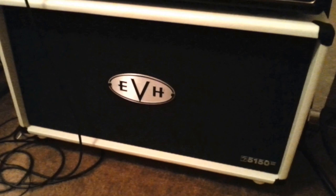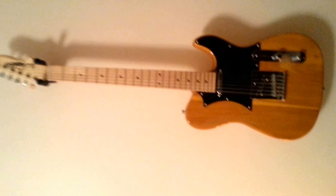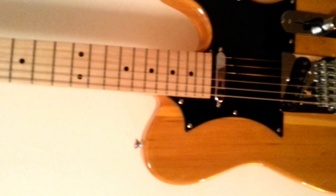Up here we have another Legator — this is a Legator Telecaster model, which I refer to as Prince Macchio. Prince always played a butterscotch Tele, and Ralph Macchio played one that was close to that color in Crossroads — another Crossroads reference. I have had this pickup swapped out from the original Legator to a Seymour Duncan Quarter Pound pickup, and that thing sounds amazing. It is so thick and ballsy — just absolutely wonderful.